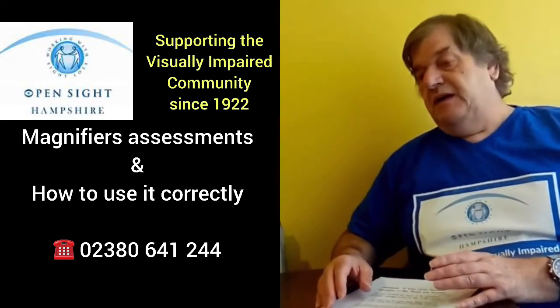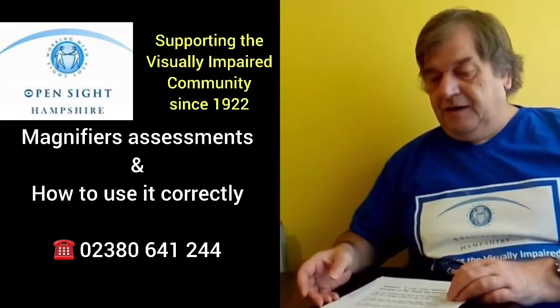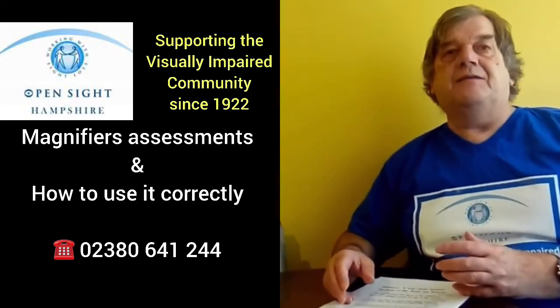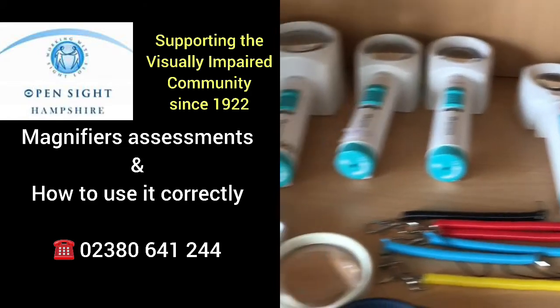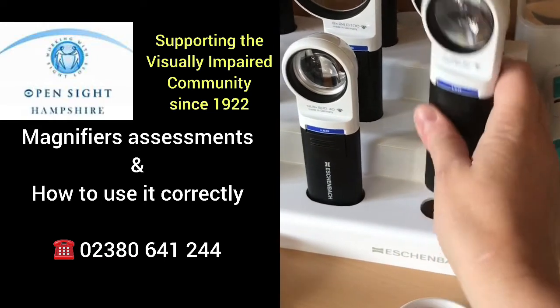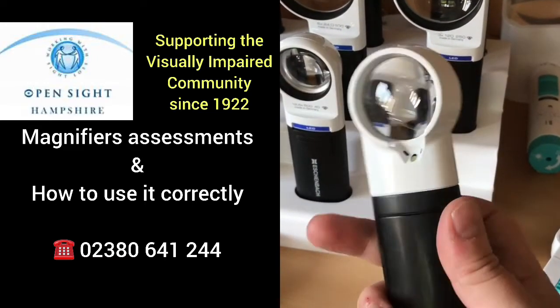Making something big — which a lot of people do ask for — we're going against science. We just cannot make magnifiers like that. So you can get handheld magnifiers, which used in the right way work pretty well for a lot of people.